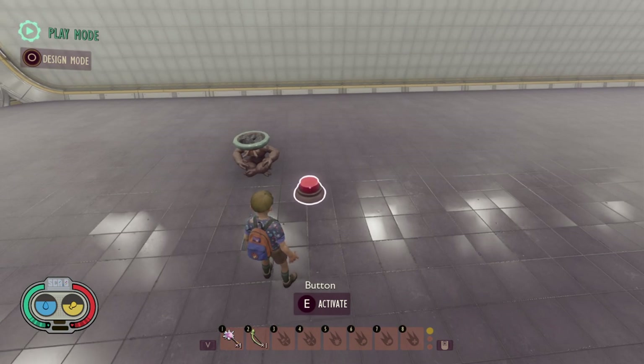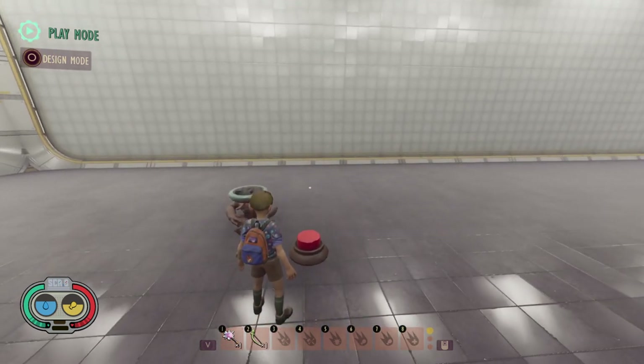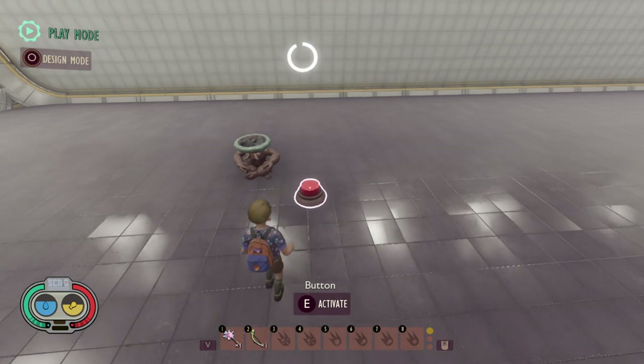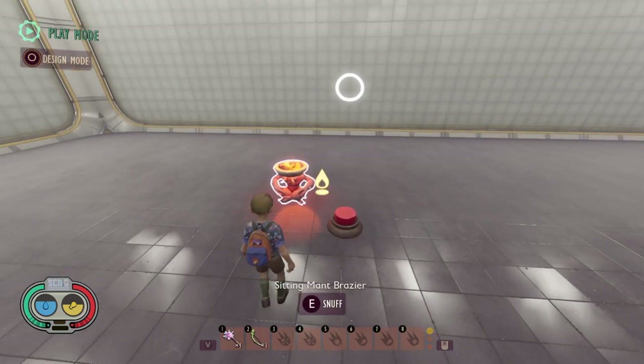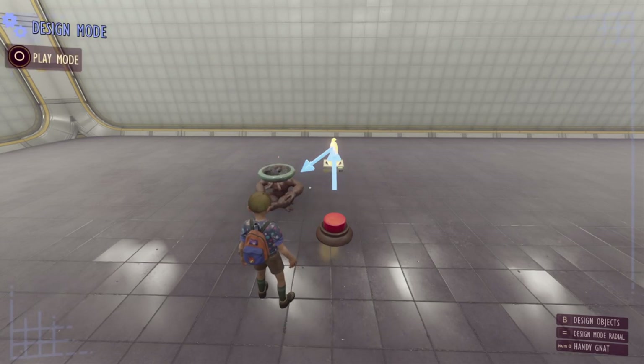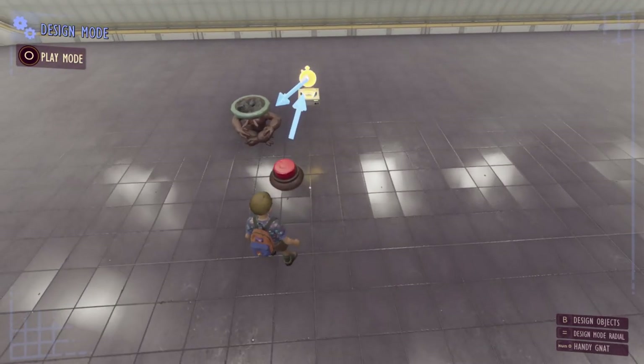If we stop the timer halfway through — say about three seconds in — you can see the timer actually just gets turned off and reset. Then if we press it again we have to wait the full five seconds before it activates. So toggle timer works in a bit of a weird way.